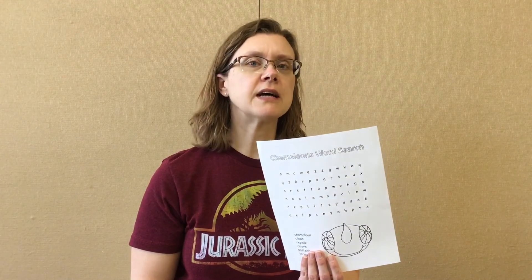There's also something a little extra special in your kit this month. Okay, so the craft — here's my chameleon.